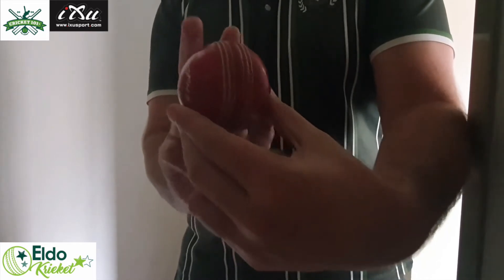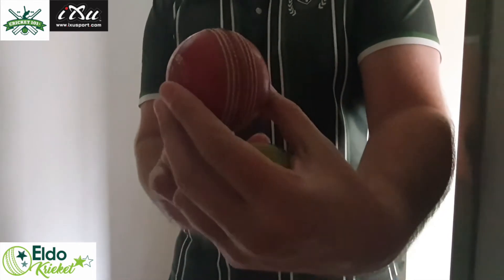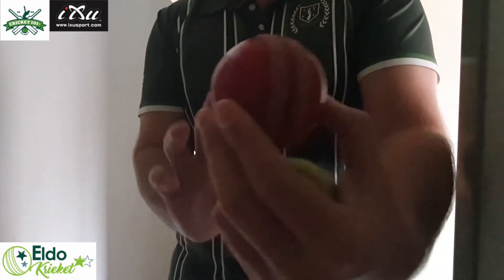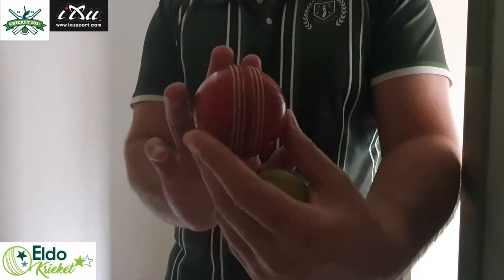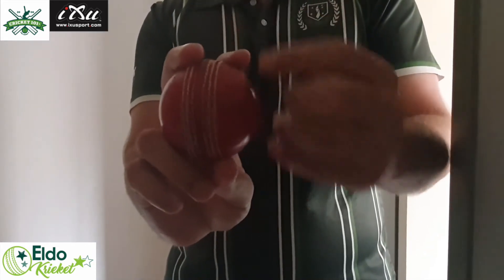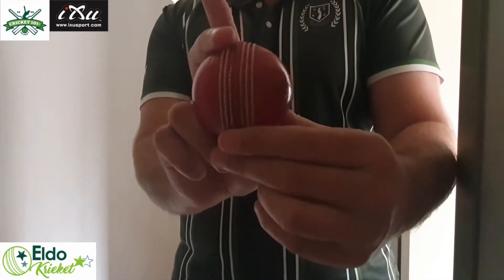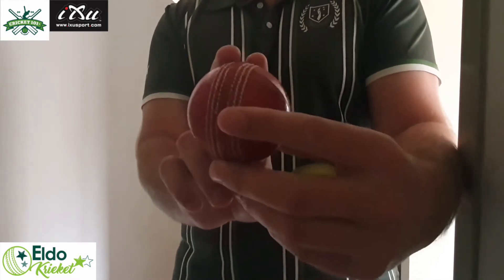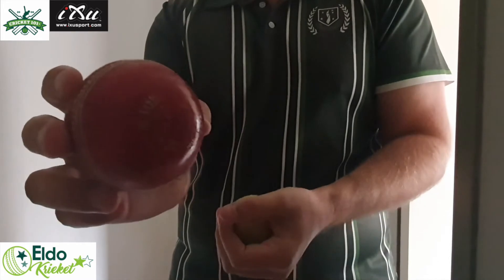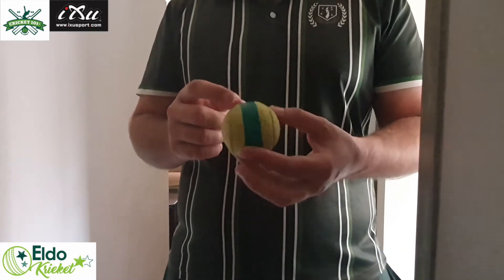When you release the ball for an out-swinger, your middle finger needs to be the last finger off the ball, which will allow the ball to go in the direction that you are aiming for. For the in-swing, you need to point the seam towards fine leg, and to bowl the in-swing delivery your index finger needs to be the last finger off the ball, pushing the ball towards the direction.